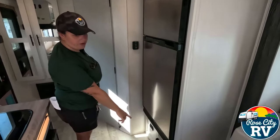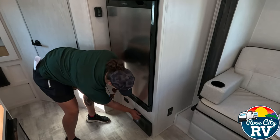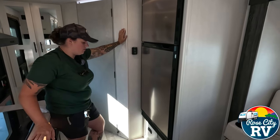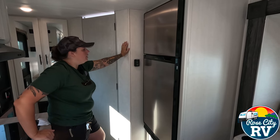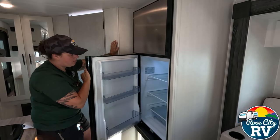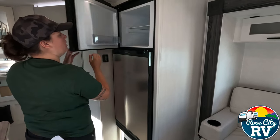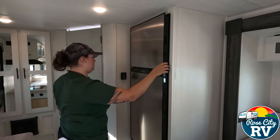Coming over here, we have our converter location, which is right here — this is going to be where all your fuses and your breakers are. Next to that, we have our CO2 and propane leak detector. Always make sure that's functioning — that's the most important safety feature on the whole coach, along with your smoke detector as well. Then we have our 12-volt refrigerator here. This is going to give you a lot more space, which we all like, because there's never enough space in the refrigerator. And the freezer is an actual size freezer — you don't get that with the old gas electrics, so that's a plus.